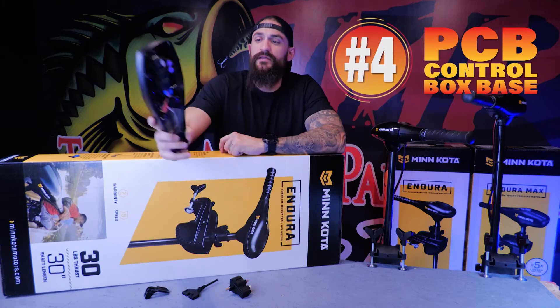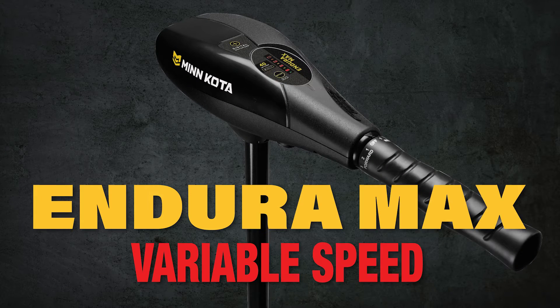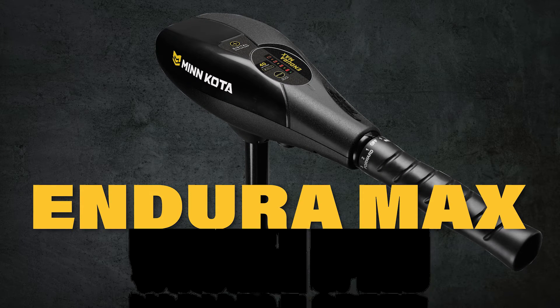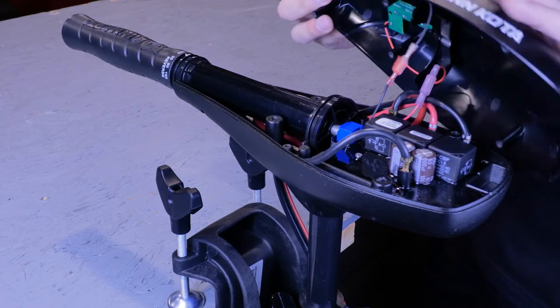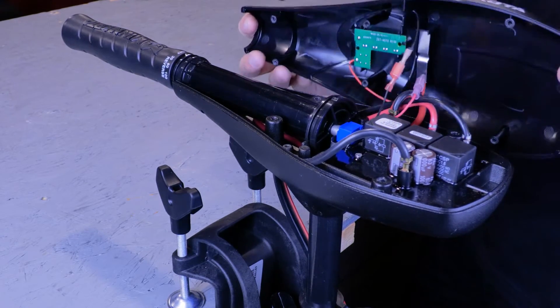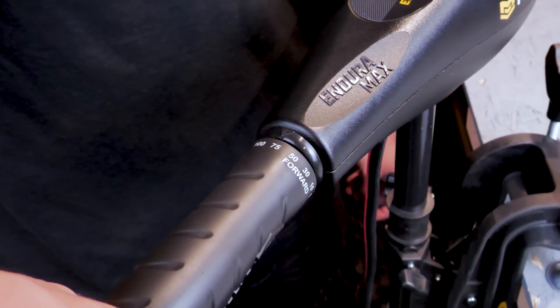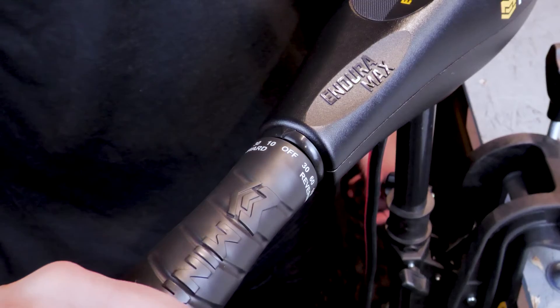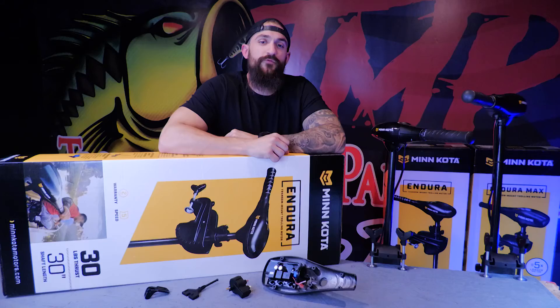Number four on the list is the PCB control box base. The PCB control box base is strictly for the variable speed and Duramax models. It's the metal base and control board that bolts to the top of the shaft. It's the brains of the motor and it controls the variable speed operation, allowing you to dial in your exact speed. Possible signs of a bad board would be your motor not running in forward or reverse, or not running on all the speeds.